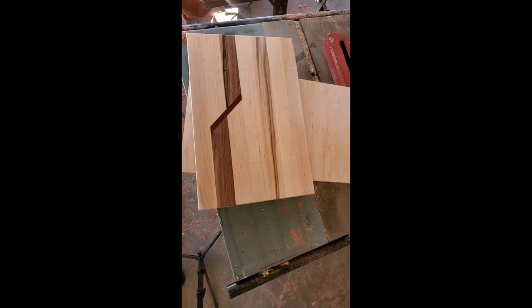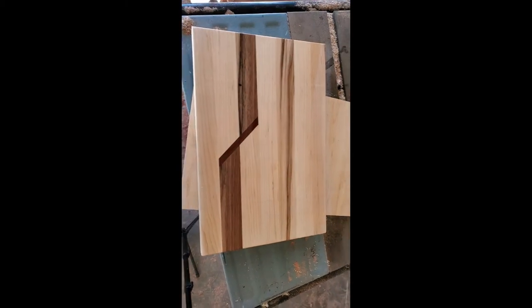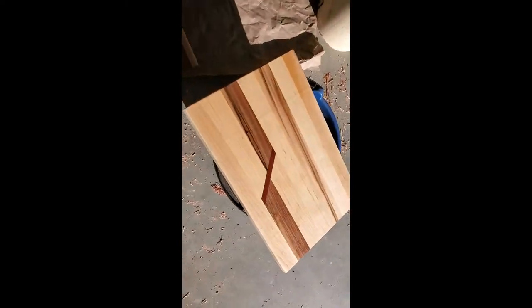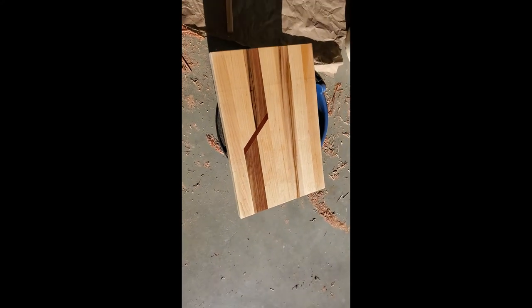For popping the grain, spritz the board with a bottle of water. That causes the frayed loose fibers from sanding to rise up when they get wet. Set it out in the sun or use a heat gun to dry it off — those fibers will rise up and dry in place. Then re-sand and it'll be perfectly smooth.